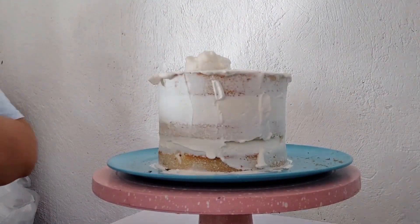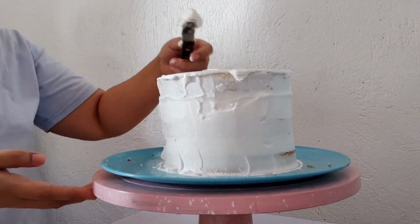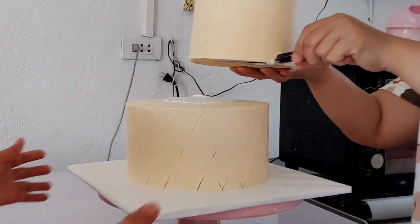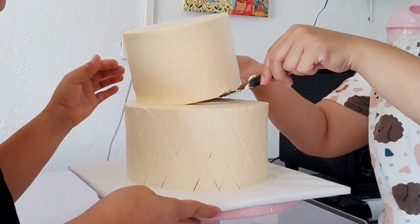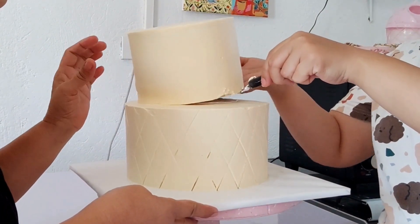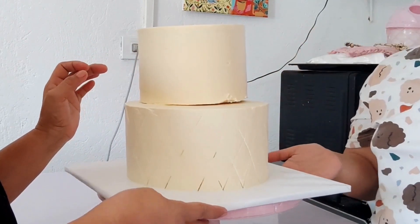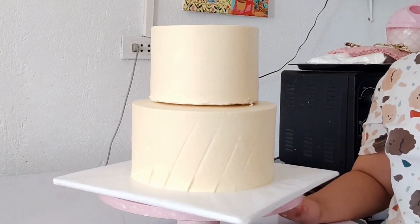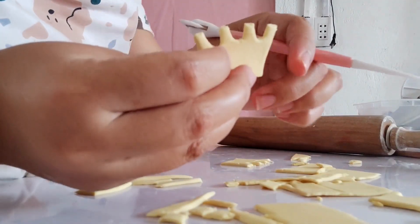We just stacked two cakes — the base is 8x4 and the top is 6x4 — so let us put them together. We're slowly checking for balance, and here we are making the fondant details.